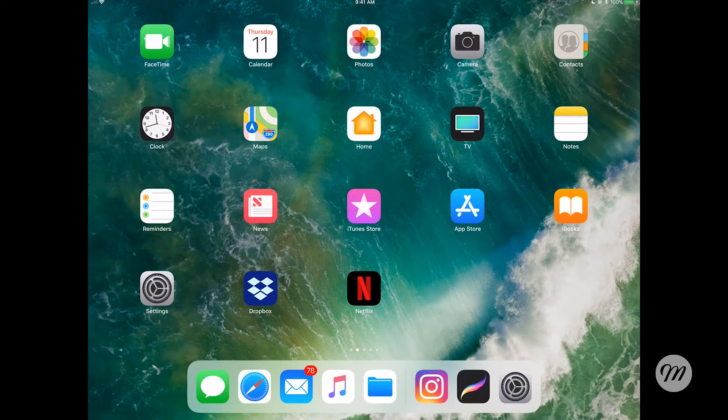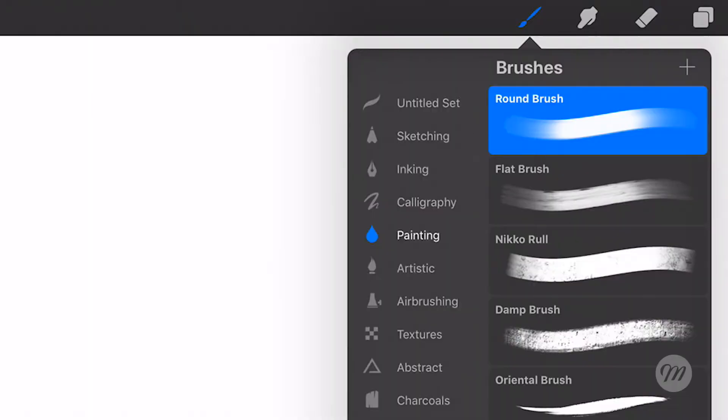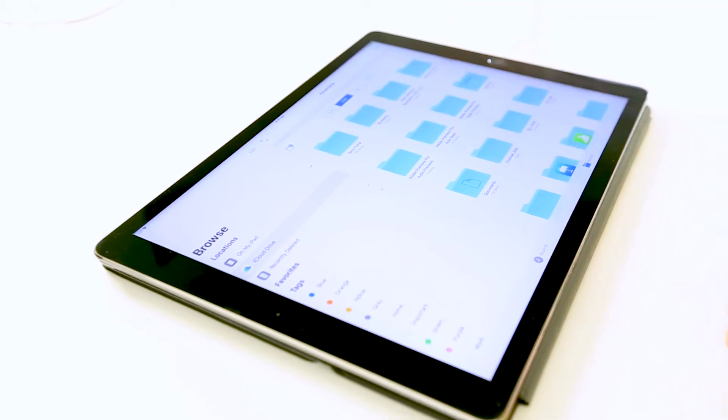We're gonna go ahead and start by opening up the Procreate app. I already have my document all set up but you can go ahead and create a document — the one I created is just screen size. So you're gonna go up to the brushes panel, click the plus sign in the upper right hand corner, click import in the upper right hand corner, and then you're just gonna navigate to the brush that's located on your Google Drive or iCloud Drive or something like that.